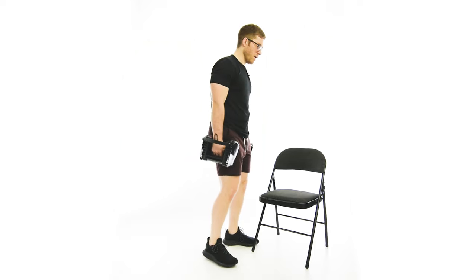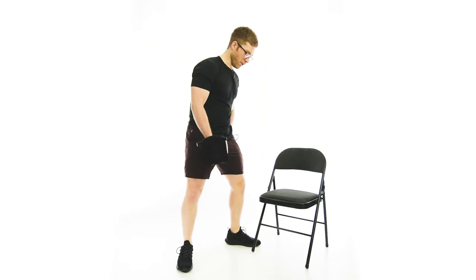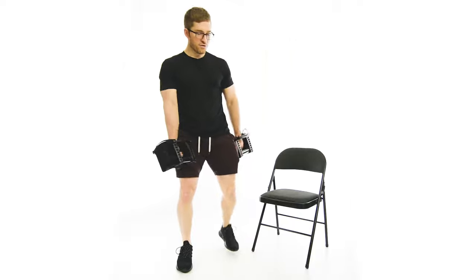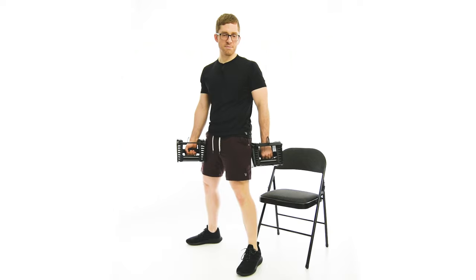Now, the stance on this one — one foot is like back and turned out. With a barbell, you'd kind of straddle it; it'd go between your legs. When you do this with dumbbells, you can't do it exactly the same way, and that's why I don't like it quite as much.